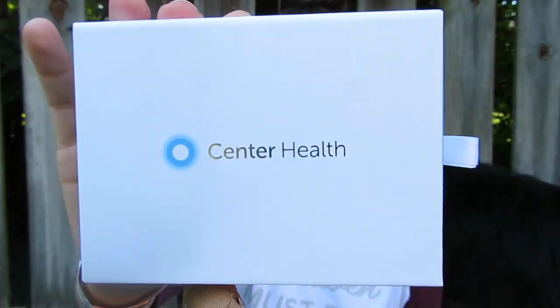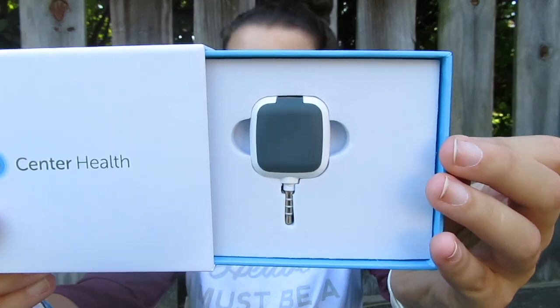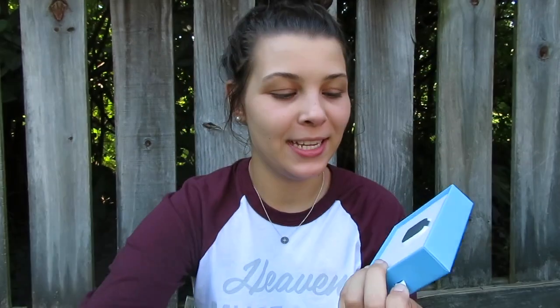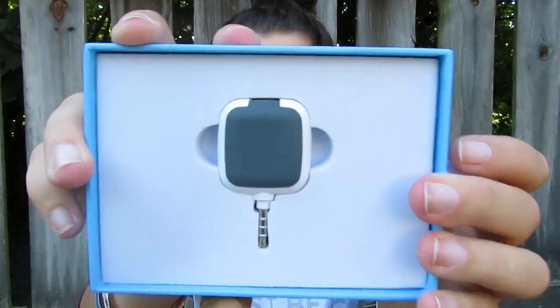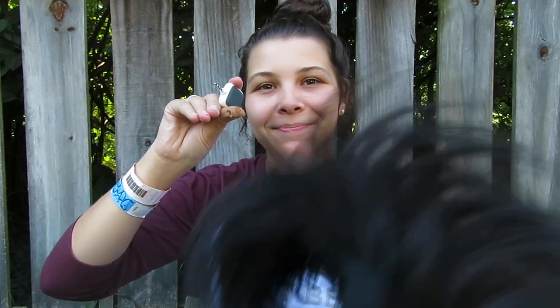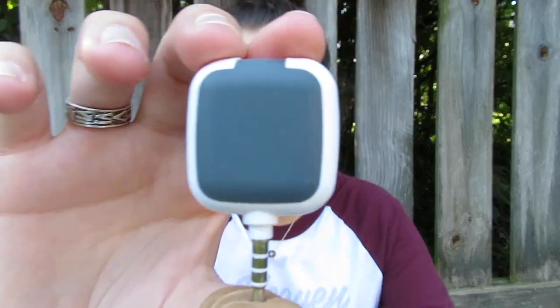Now we get to the exciting part — the glucose meter. This is called the Nano. It's super tiny. You open it and that's it — that's the meter. It's so tiny. I meant to bring my Vario IQ meter out to show a size difference, but honestly this literally just looks like one of those little card readers that you plug into your phone at a farmers market to slide your card.